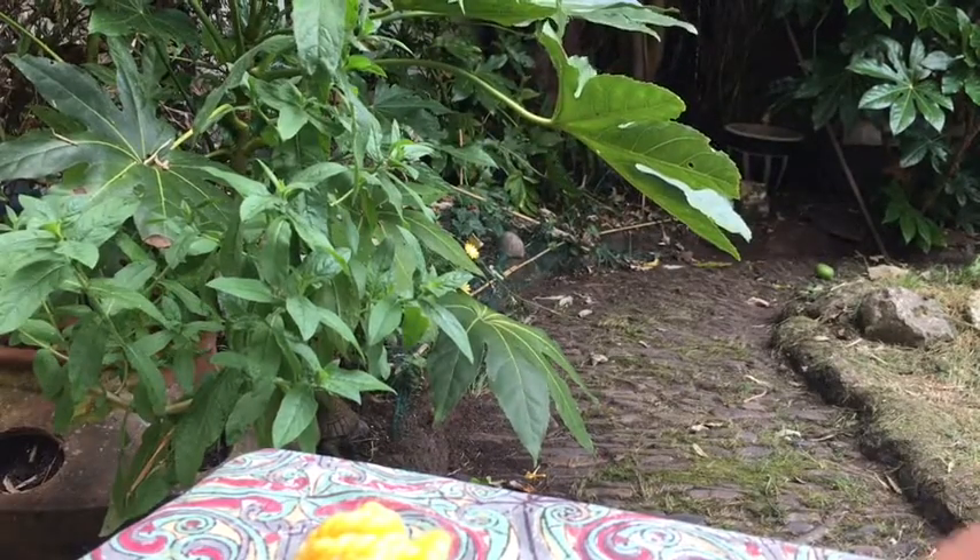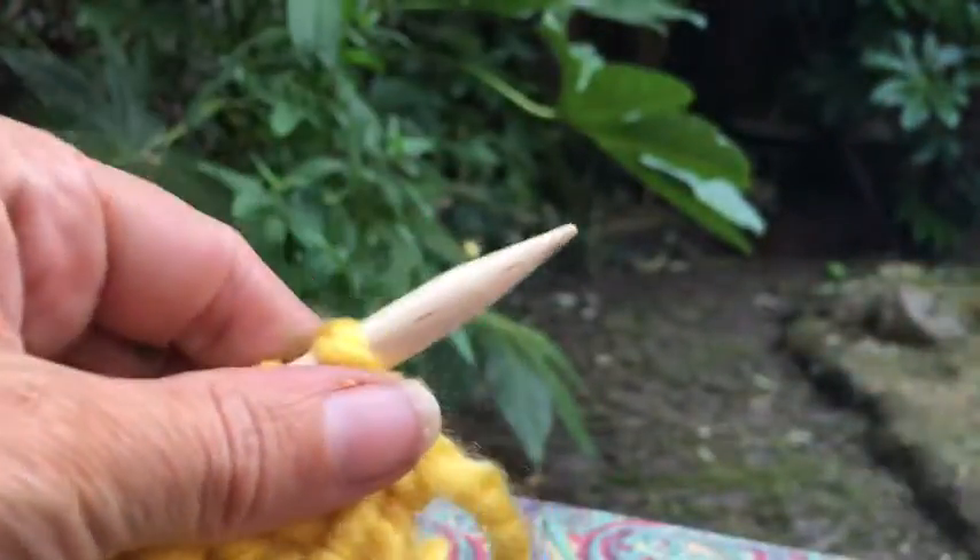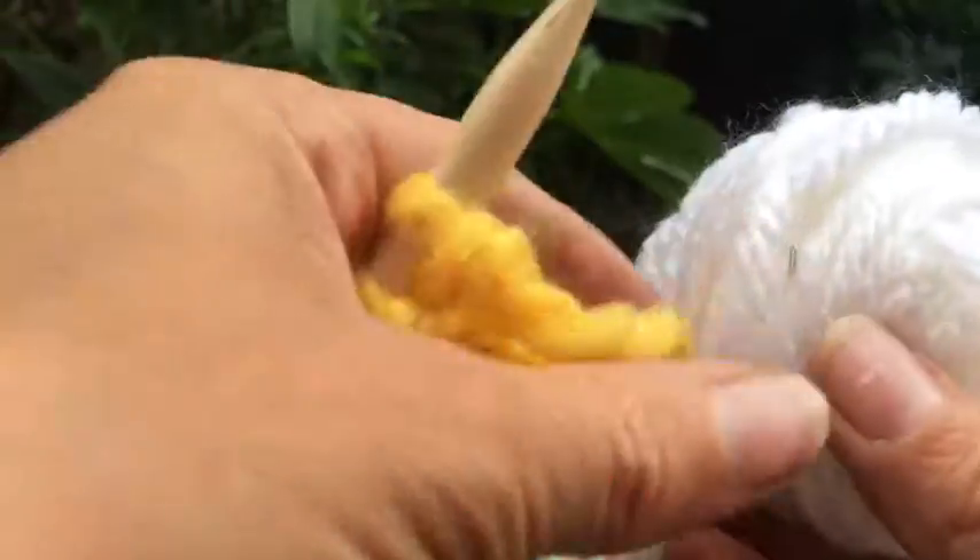Welcome to the Oh My Makery tutorial on changing colours. Here's a sample knitted in garter stitch and I'm going to be adding this white yarn.